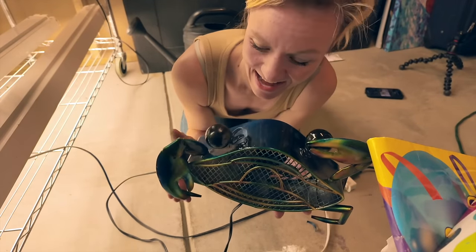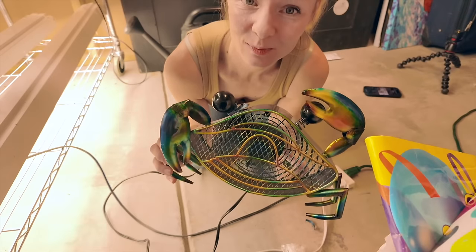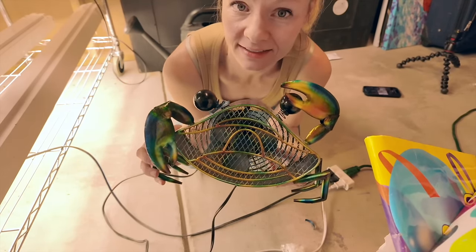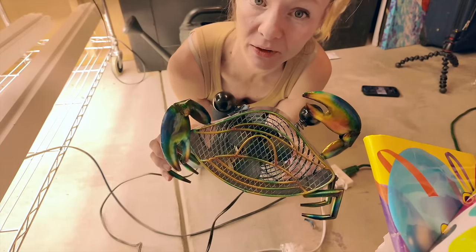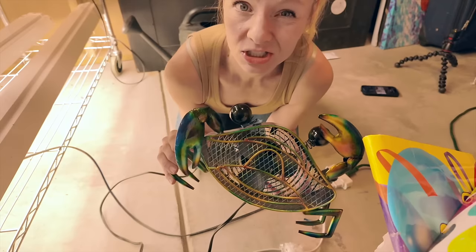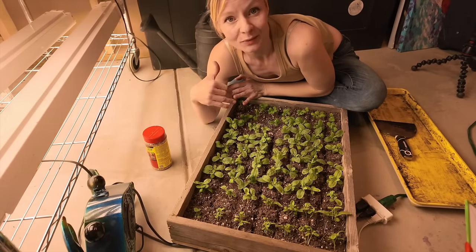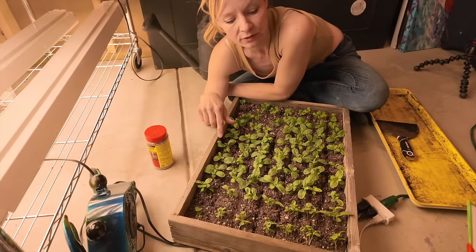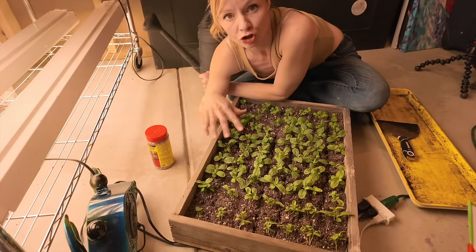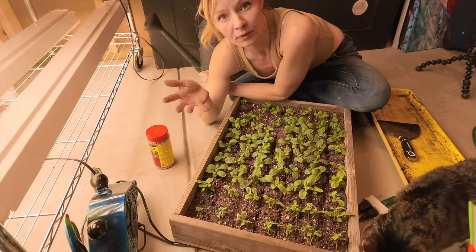One important part of indoor seed starting setup I almost forgot: a fan. It's really key to have airflow. This is Mr. Crab — he protects against fungus gnats and algae. This fan is a bit undersized for this many trays; a box fan would be better. Just remember that whenever you have a fan running you'll need to water more frequently.